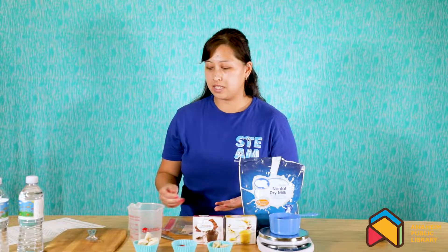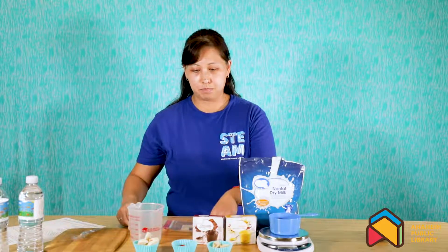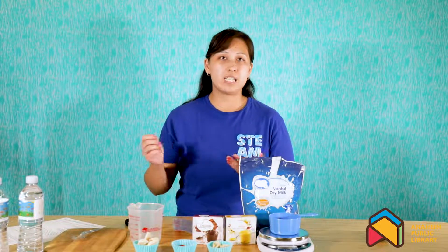In space, their pre-packed meals and other items such as their tools, scissors, and spoons — and their bags for their meals — all have either velcro or are attached by strings.